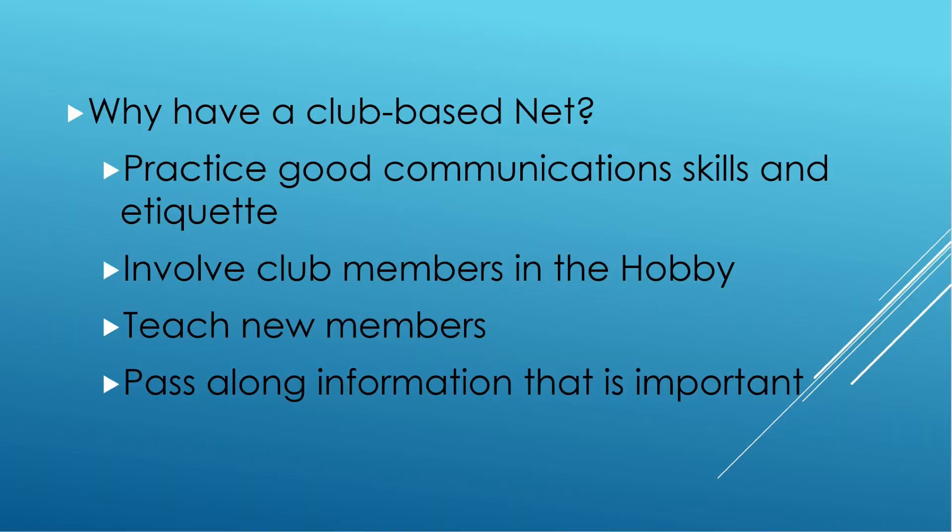So why have a club-based net? One of the first things is to practice good communication skills and etiquette. You don't want to be rude, but you also want to be welcoming to those that participate in your net. And you want to involve your club members in the hobby. One of the things that's easy to do is to get your FCC license — technician, general, or extra — and then just not do anything with it.